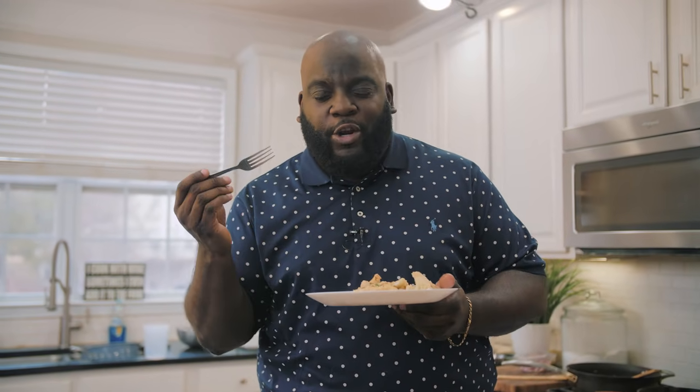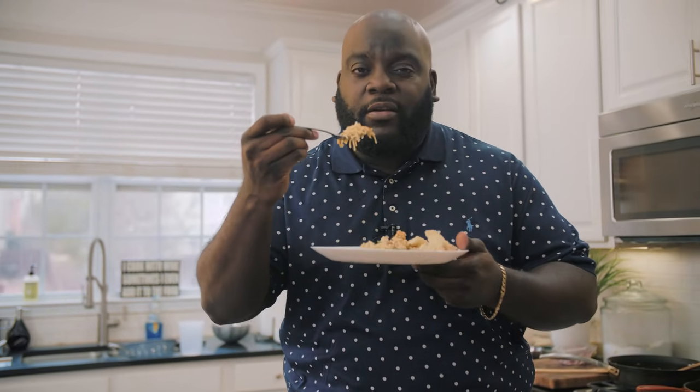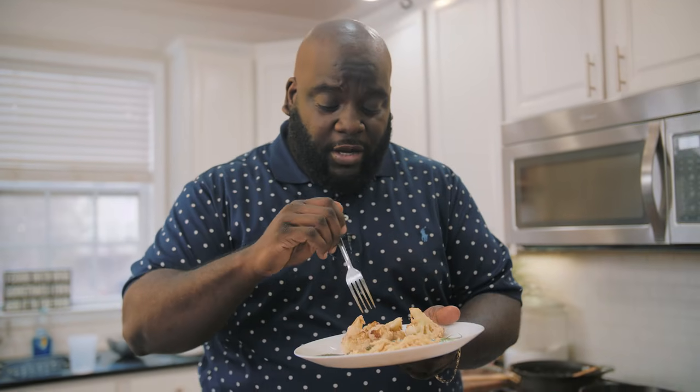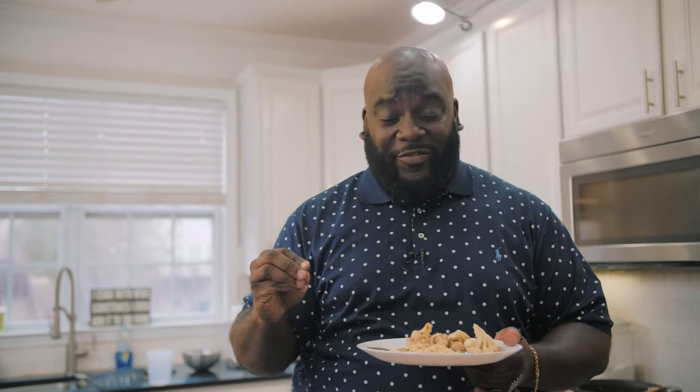Immediately — the rice is kind of creamy. Very savory. The onion and garlic is a great flavor base. This is really good. You know what I love? A green bean with some integrity, and that certainly has some — delicious. And you already know what the cauliflower is gonna be. Flavors that transport you right back to your childhood. You have to give these recipes a try. You know exactly where they're gonna be on my website: www.dariuscooks.tv.